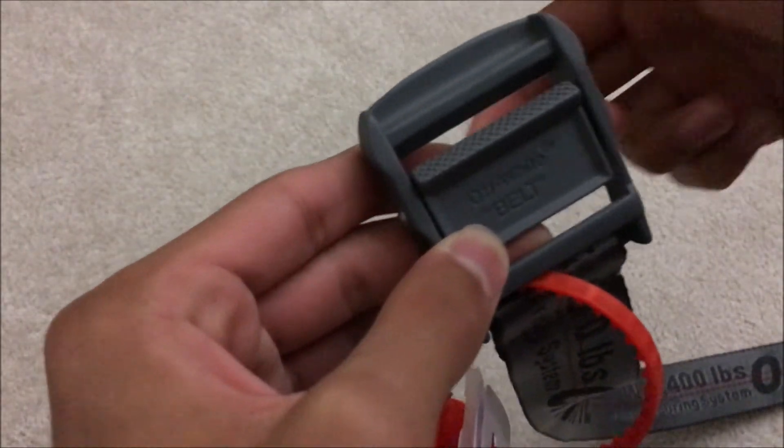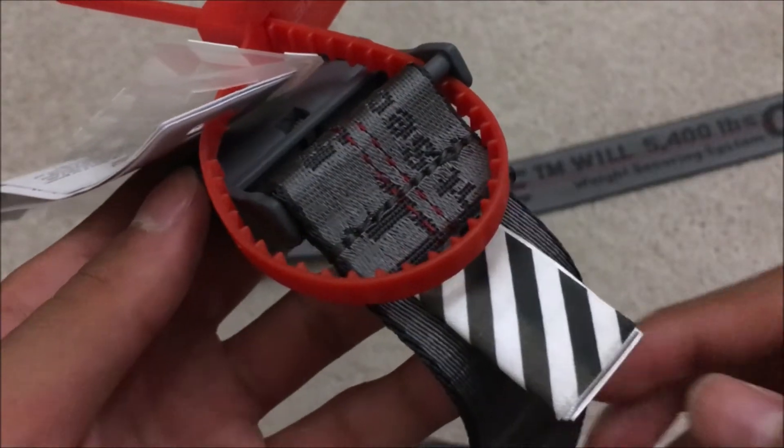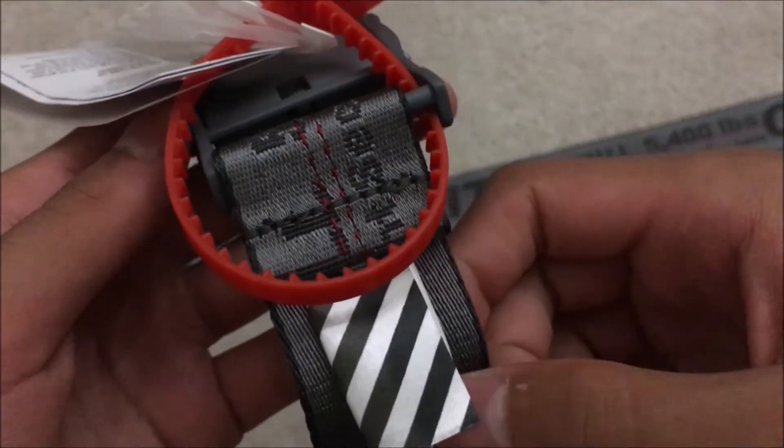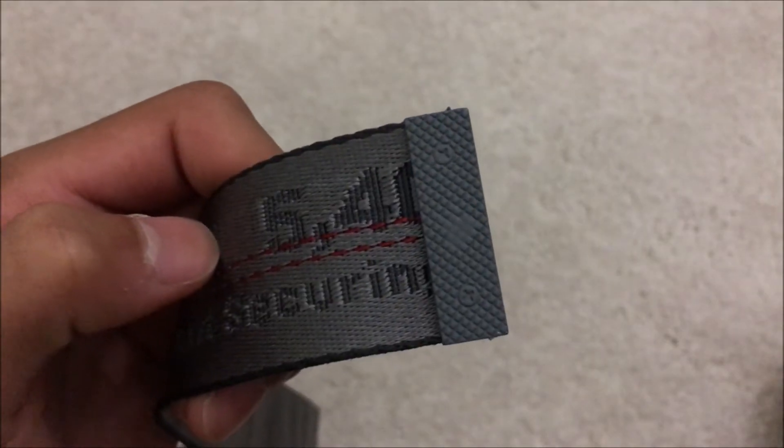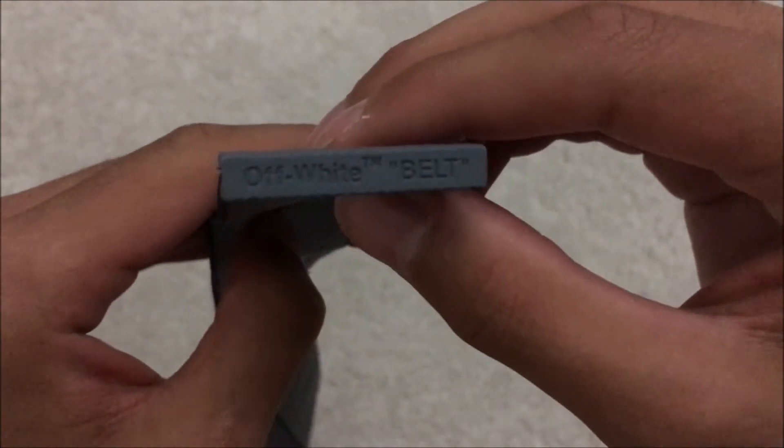You push down this part here and then thread the end of the belt through that hole there. On the other side of the belt, it's got the label with the Off-White stripes. At the end of the belt, you've got a metal piece which is the same finish as the buckle, and on the side of it, it says 'Off-White belt'.